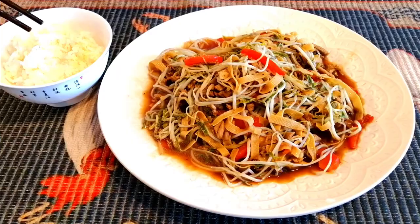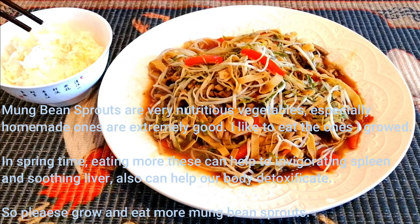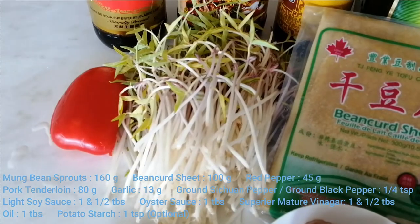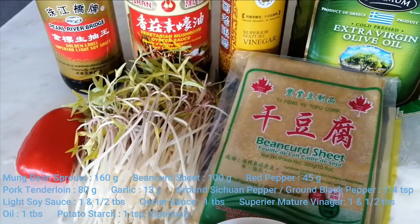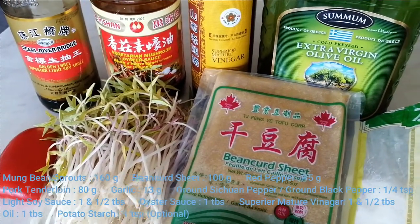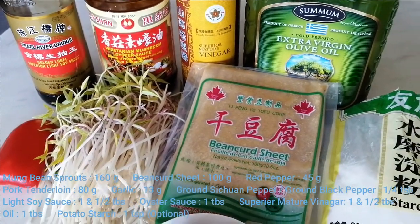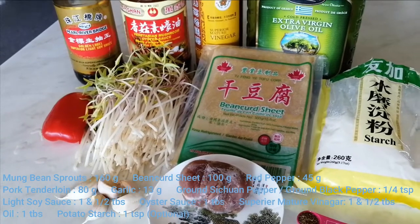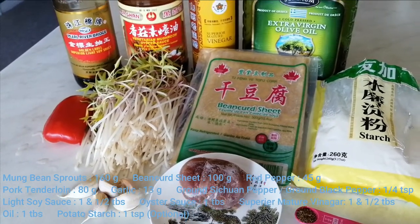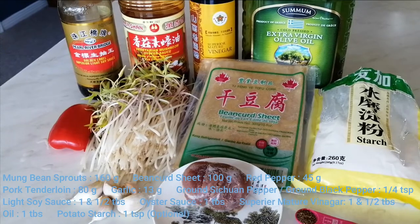In this kitchen, I'm going to share with you a mung bean sprouts stir fry recipe. It has many benefits to eat mung bean sprouts in the springtime, especially eating the mung bean sprouts grown by ourselves. In this recipe, I use the mung bean sprouts grown by myself, and I use some bean curd seeds, a little bit red pepper, a little bit pork tenderloin, and others are shown on this photo.